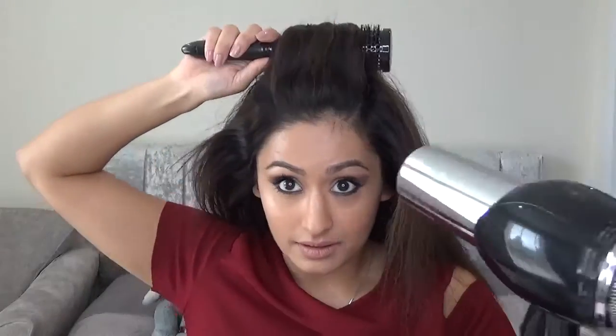Drying my hair upside down has made my hair super big, as you can see. I'm going to take a round styling brush and use it to dry the front of my hair to get a bit of extra volume. Now my hair is all dried and you can see just how big it is. The secret is using the root volumizer and then drying your hair upside down — that will make your hair super massive, even before you style or backcomb it.